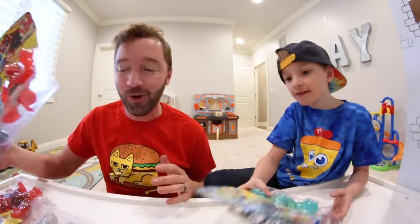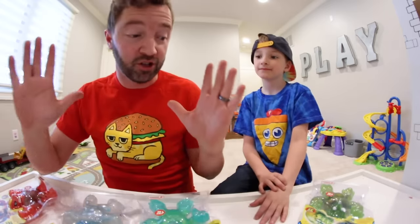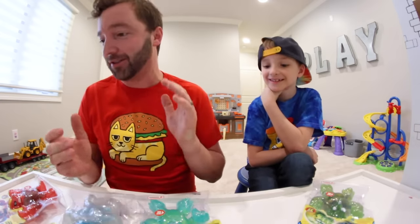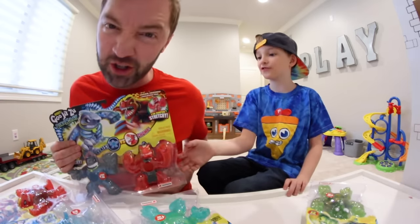Okay, so what we're going to do is we're going to pick one each, get it out, and show it. Then we're going to open them all up and it's going to be a lot of fun. We're going to have an epic, ultimate ninja dinosaur battle. Are you ready? Which one are you picking first? Let's open up the Versus Pack first.